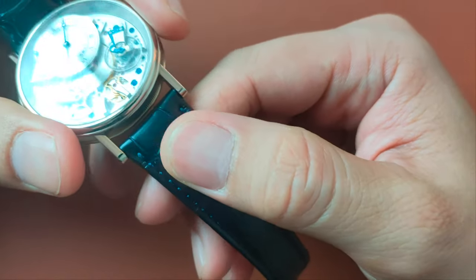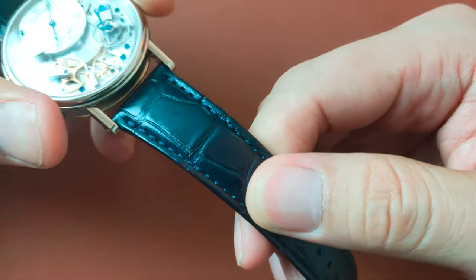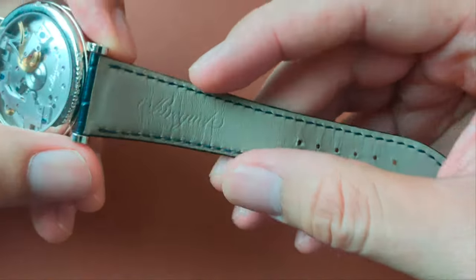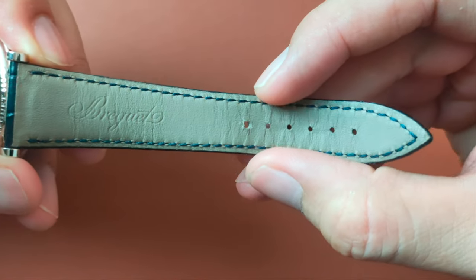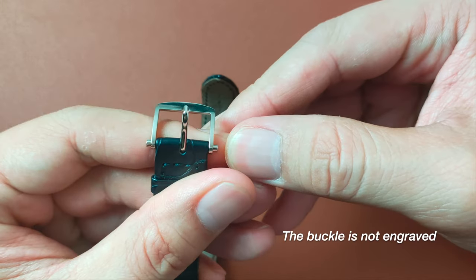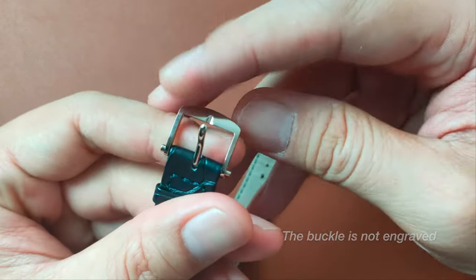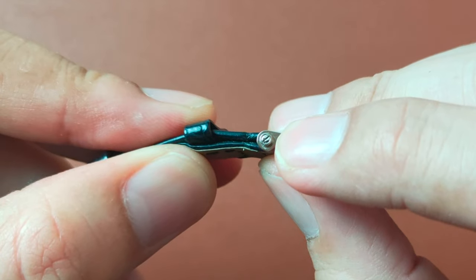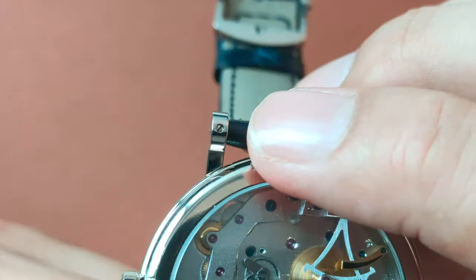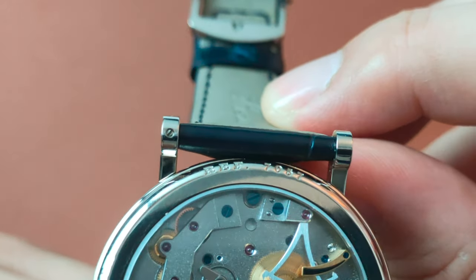This watch comes with a dark blue alligator strap, with the same color stitching, which has a beige-carved skin leather on the reverse side to help with comfort. The pin buckle is made out of white gold. Both the pin buckle and the lugs are held on with screw bars instead of pin bars. There is even an additional screw at the bottom of the lugs to ensure that the screw bars are tightly set.